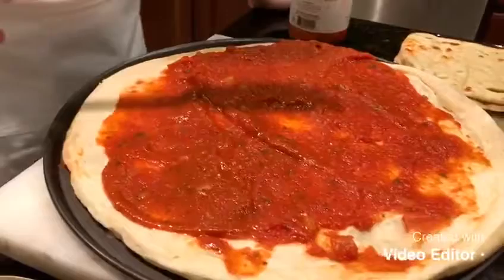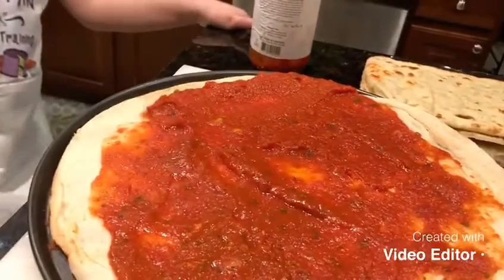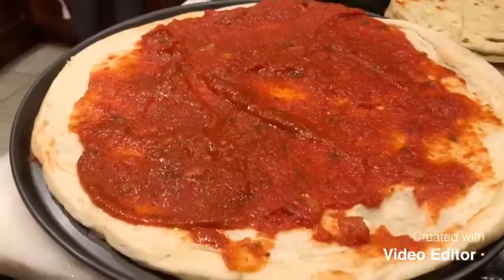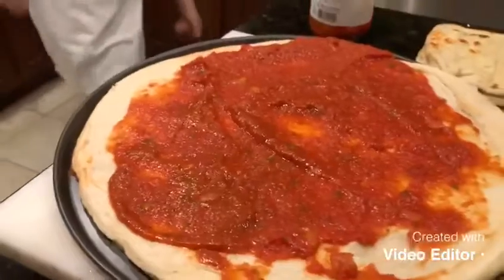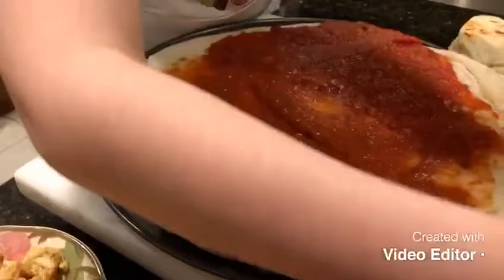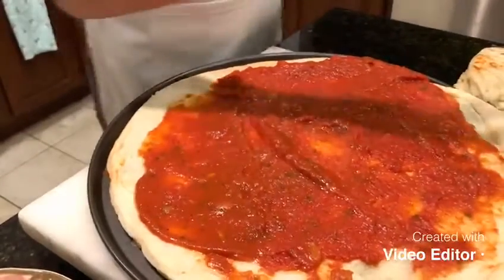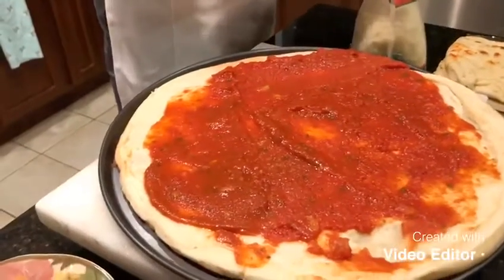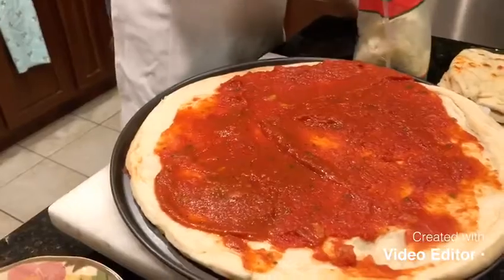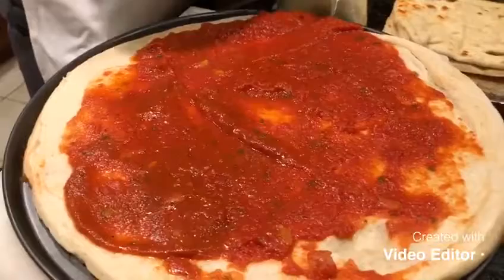I'm gonna put the bowl in the sink, and the next step is the mozzarella cheese. Make sure you have clean hands — that's why I washed my hands before this.